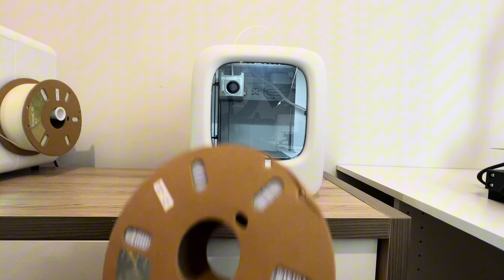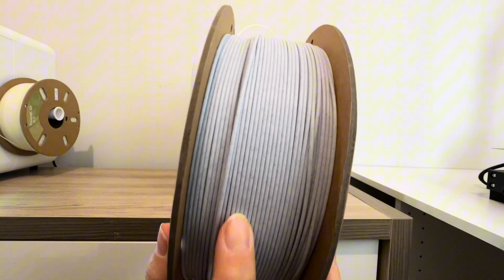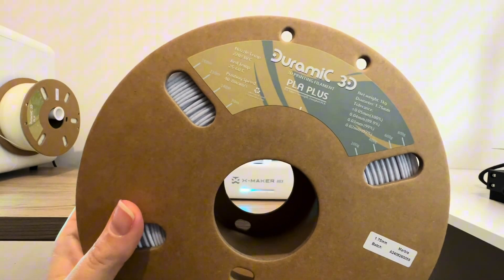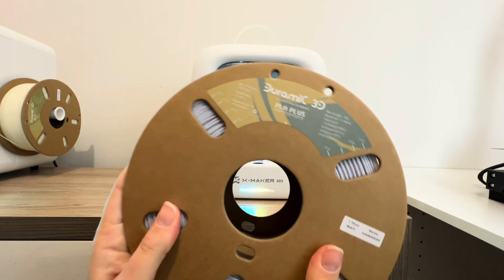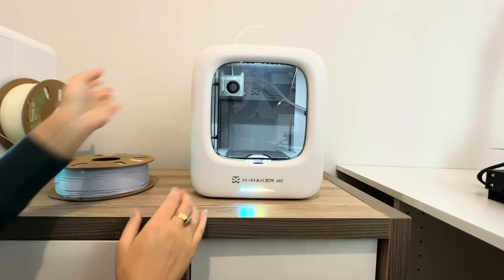First thing we're going to do is put in some filament for our project. We're using this really cool marble effect filament — it's DuraMic 3D, it's PLA+. I think this is going to look really cool, and I'll show you how to load the filament into the Xmaker.